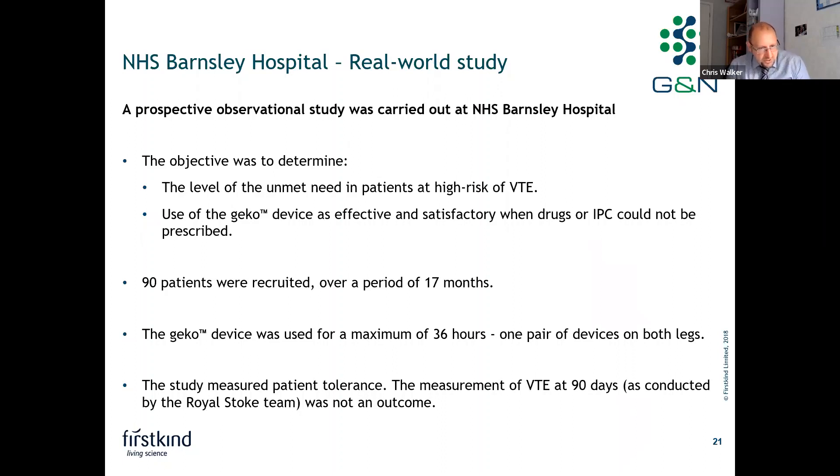The Barnsley study was a prospective observational study. The objective was to determine the level of unmet need in patients at high risk of VTE, and whether use of the Gecko device in this population was effective and satisfactory when drugs or IPC could not be prescribed. The study recruited over 90 patients over 17 months. The Gecko device was used for a maximum of 36 hours — one device on each leg — and the study measured patient tolerance and VTE incidence at 90 days.